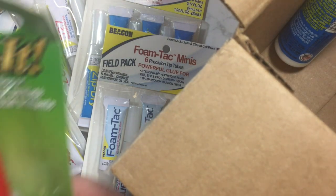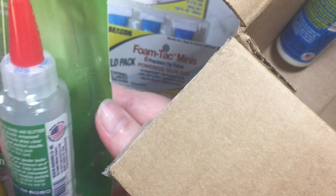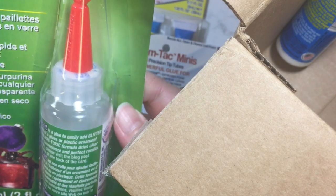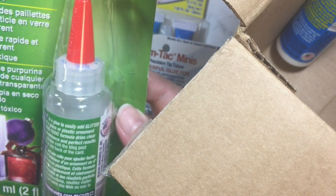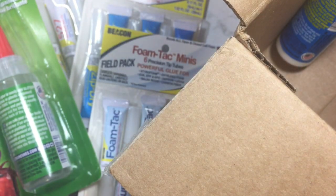I also got a bottle of Glitter-It, and it creates sparkling glass decor. You add glitter inside any clear glass item and it dries clear and fast. It's non-toxic, so that would be great for making those ornaments — everybody's always wondering what to use inside.